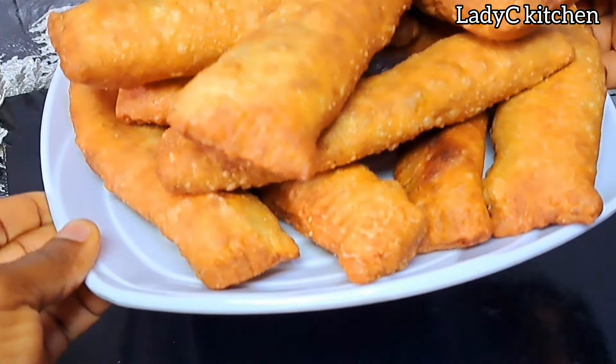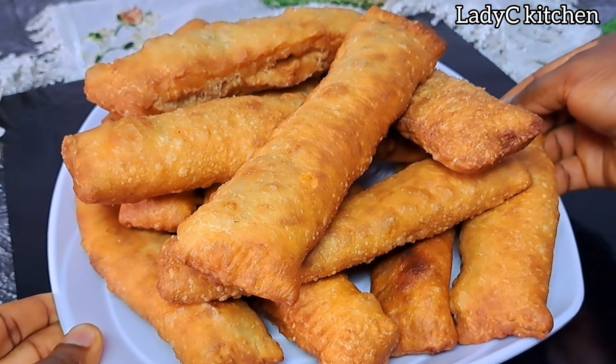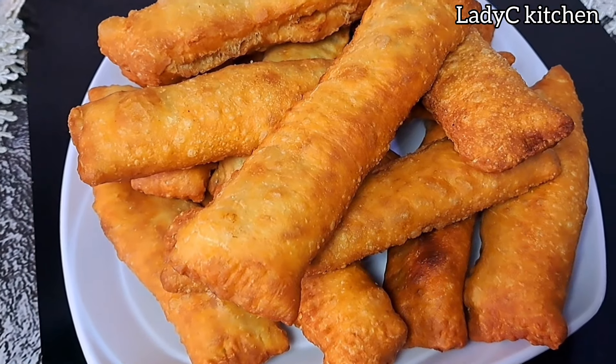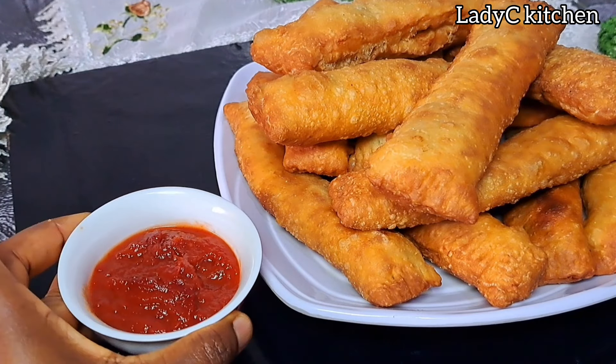Once they are golden brown in color, gently take them out of the hot oil. Repeat the same process with the remaining ones and it's all done. Very simple and easy — serve and enjoy. Just look at that. Can you see this from South Africa?